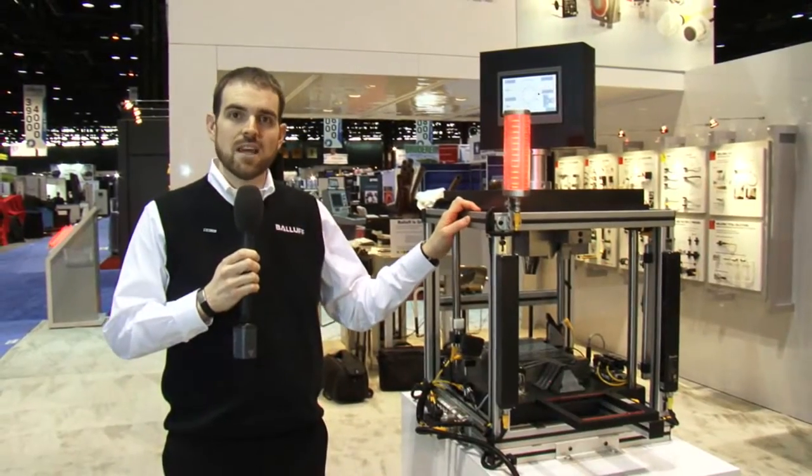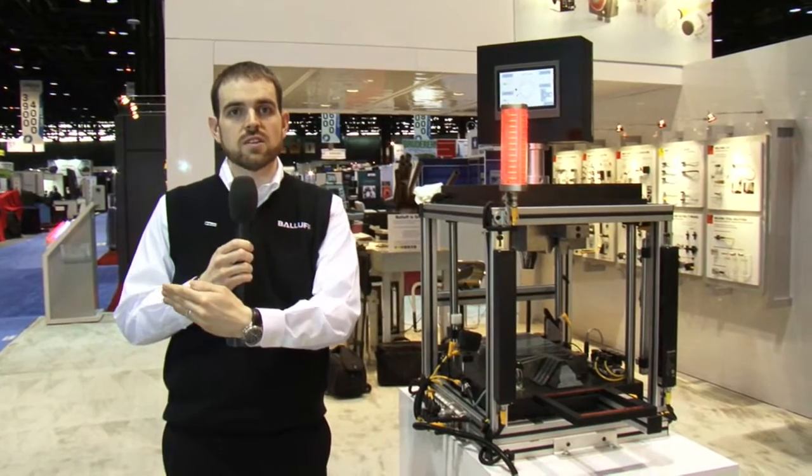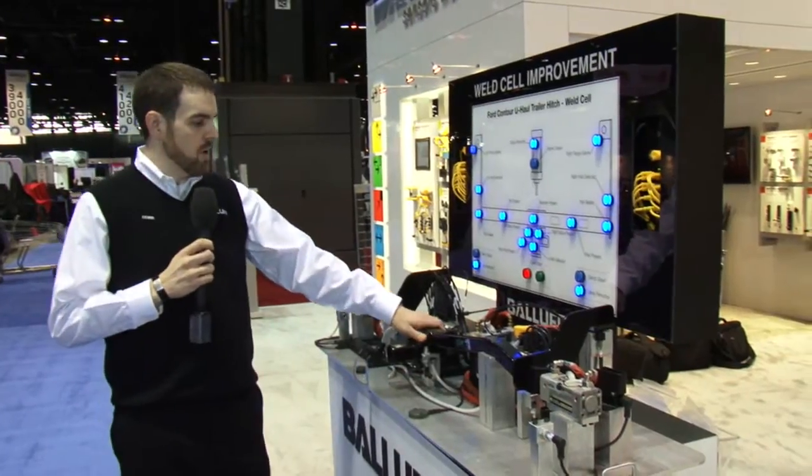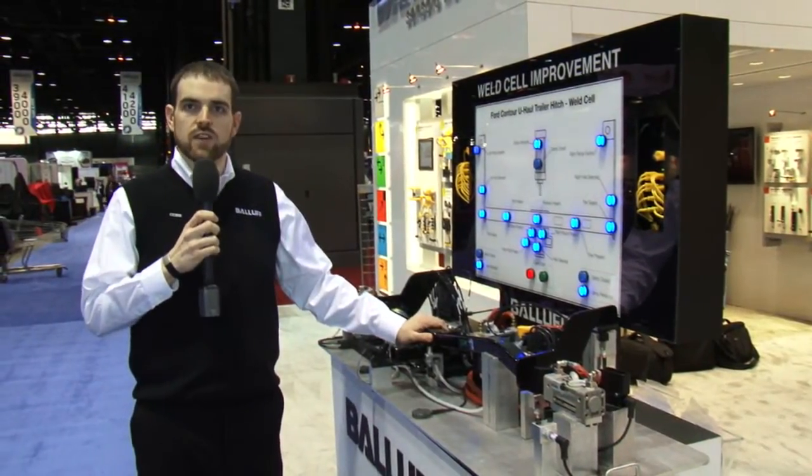From our die and stamping demo we're now going to go over to our weld fixture demo to show you some of the applications there. On our weld fixture demo you can see a typical automotive component being welded together.